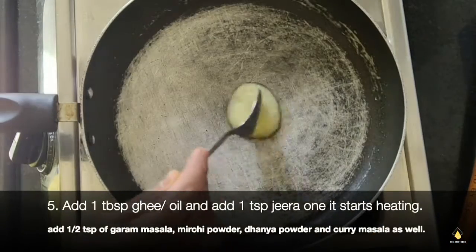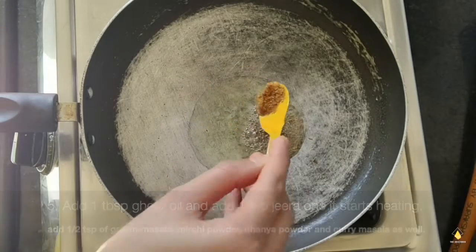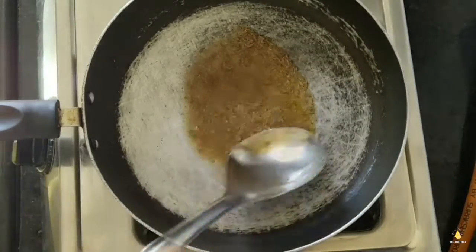We're going to add one tablespoon of ghee or oil and then add jeera to it. Then we're going to add all the masalas to the ghee and mix it really very well.